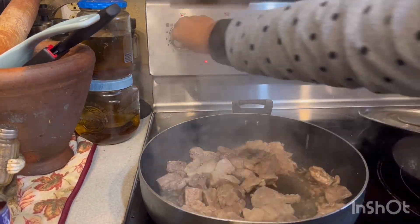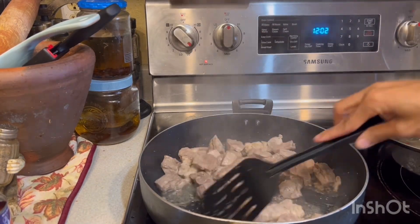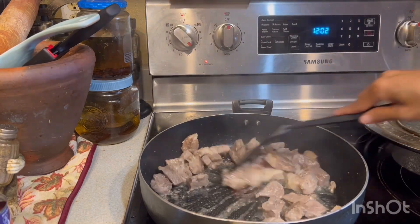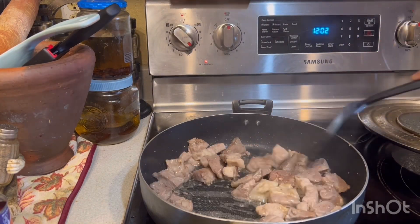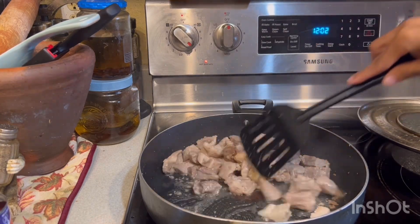Alright, I'm going to turn it up and turn down the heat. As you can see, the heat is turned brown now. After oil na din siya.